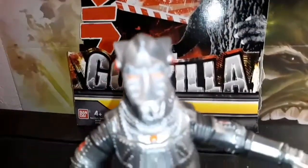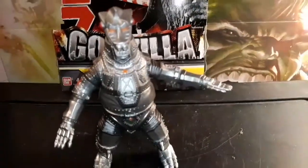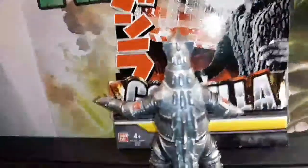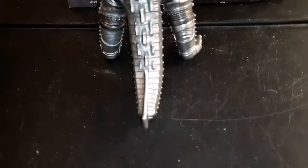Here's MechaGodzilla from the front. Notice how he's trying to be a full metal version of Godzilla. And here's MechaGodzilla from the back. The tail is a little snub though — I have realized that.